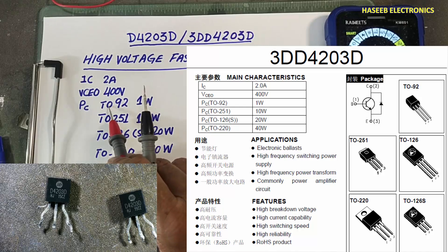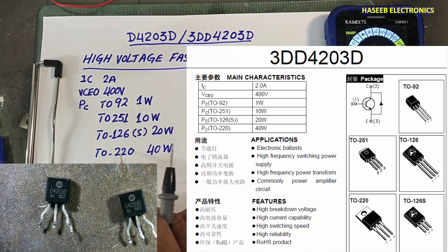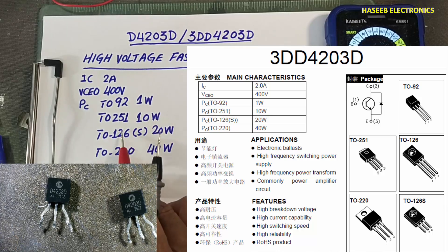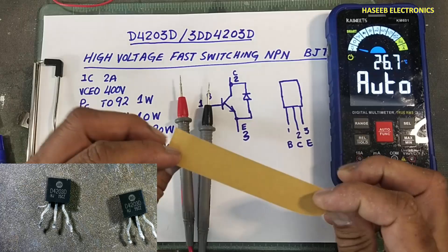It is available in four package styles: TO-92, TO-251, TO-126S, and TO-220. Each package style has its own power rating — this one is 1 watt, this one is 10 watt, and 20 watt. Here one transistor is good and the second is bad. I will hold on the masking tip.